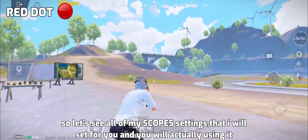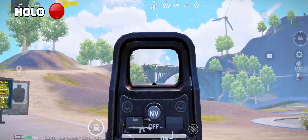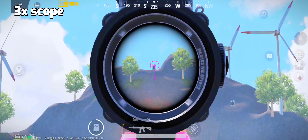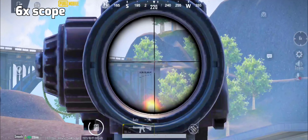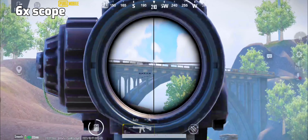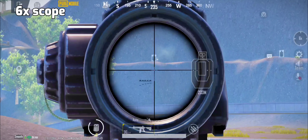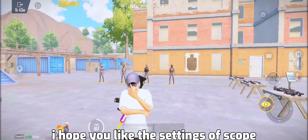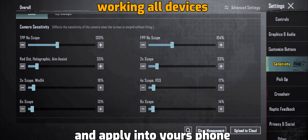Let's see all of my scope settings that I will set for you and you will actually be using them. I hope you like the settings of the scope. Now carefully copy the sensitivity and apply it into your phone.